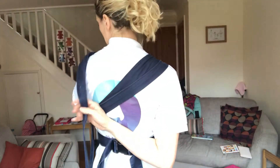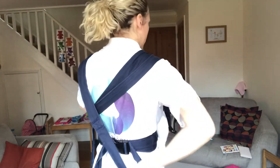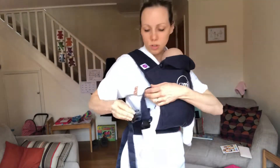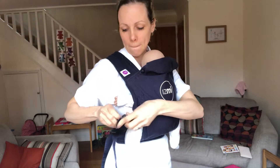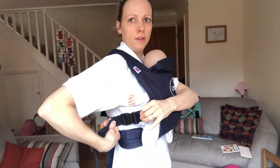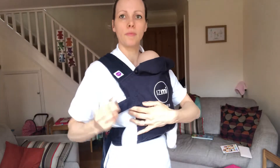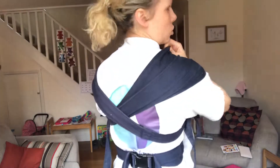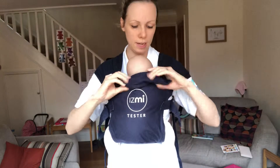Same with the front one — in the direction it comes from. Keep one hand on baby, reach for the opposite strap, straight down and round to clip in and tighten it up. The Izmi has spreadable shoulder straps, which is really nice — you can spread those out, which helps take baby's weight across your back nicely.